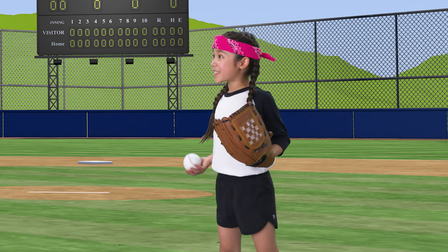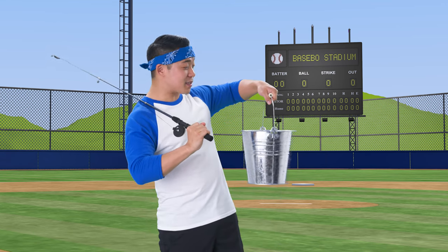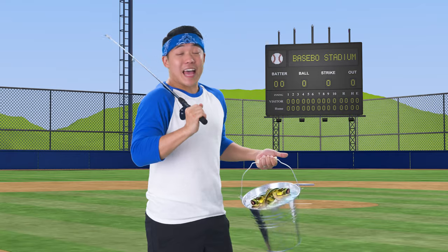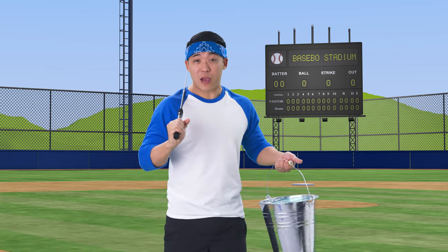It's time for baseball practice! I know — that's why I went fishing and caught all these bass! Bass? Is this Bassball again? Mommy okayed it! Last time, Bassball practice was so bass-tastic, it helped you hook in those baseball drills!